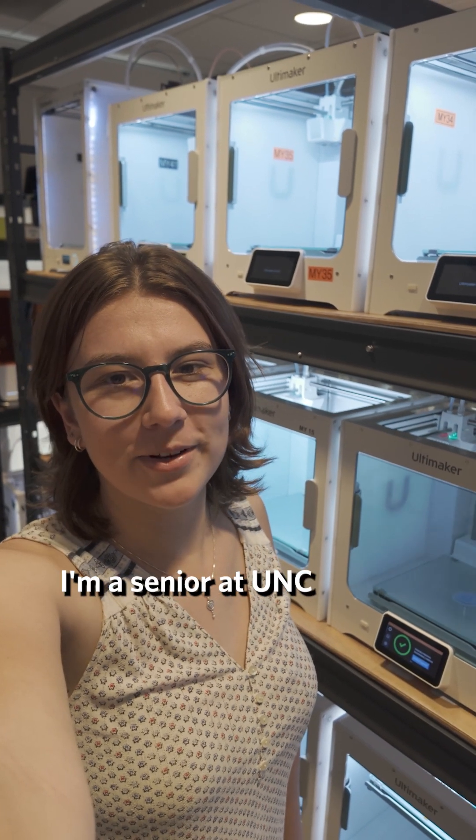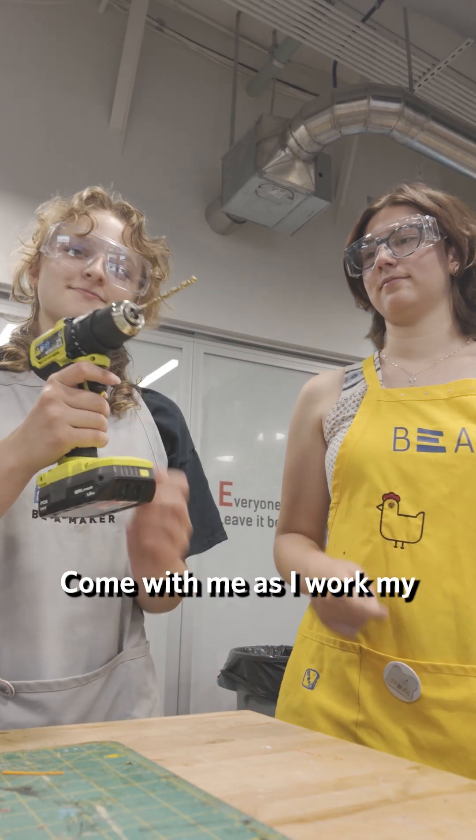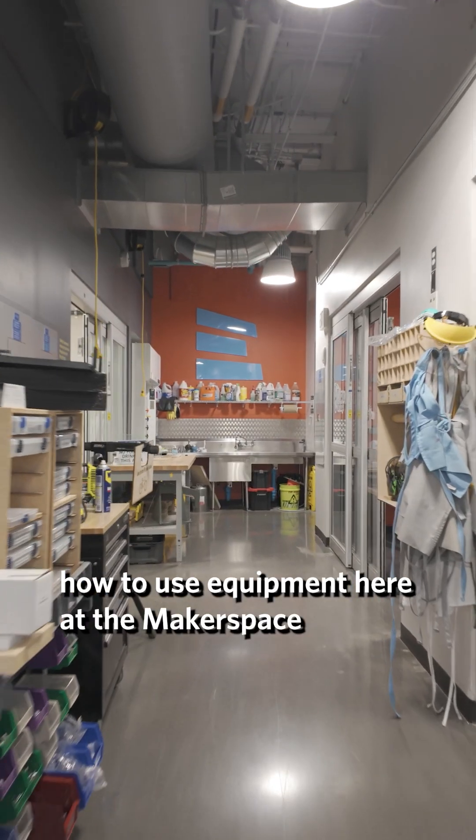Hi, I'm Maggie. I'm a senior at UNC. Come with me as I work my summer job teaching people how to use equipment here at the Makerspace.